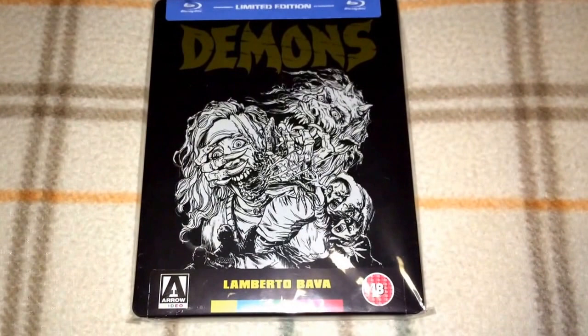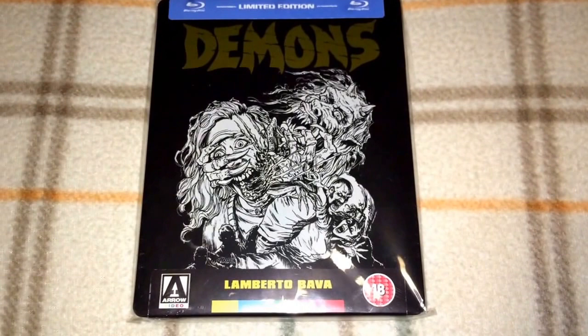Hello YouTube, and welcome back to another video. Today I will be showing off my Steelbook collection, and I have 24 titles so far.